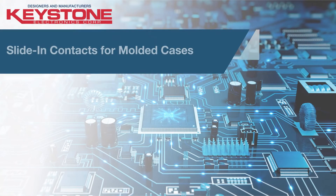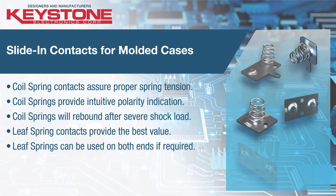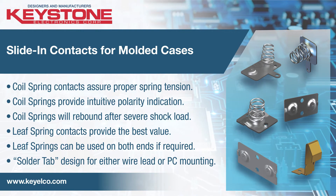For molded case applications using A, AA, AAA, Quad A, C, D, and lithium ion batteries, contacts are designed to be easily inserted into molded battery compartments.